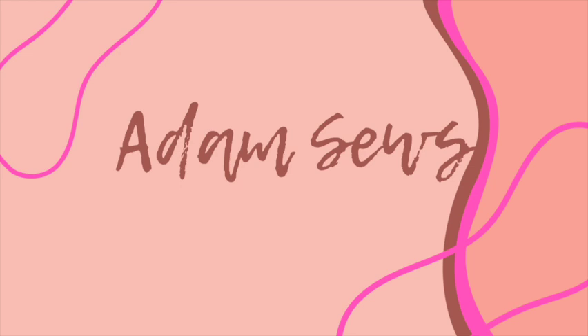Hi everyone, welcome back to my YouTube channel. My name is Adam, this is Adam Sews and this is a very, very late Friday Sews due to having a new job. So I just wanted to say a big hello to anyone that's new here, hello to all my subscribers.